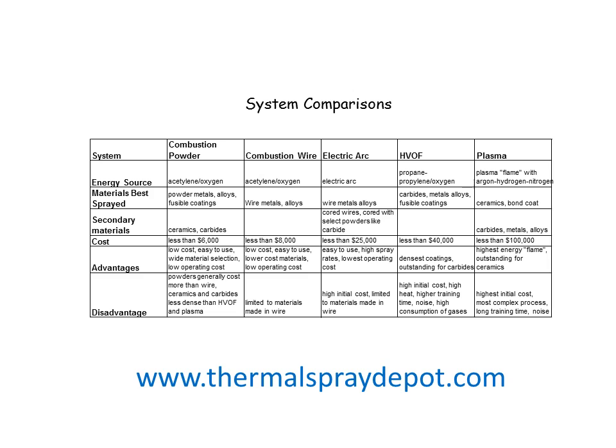We're going to look at five systems: combustion powder, combustion wire, electric arc, HVOF (high-velocity oxygen fuel), and plasma.